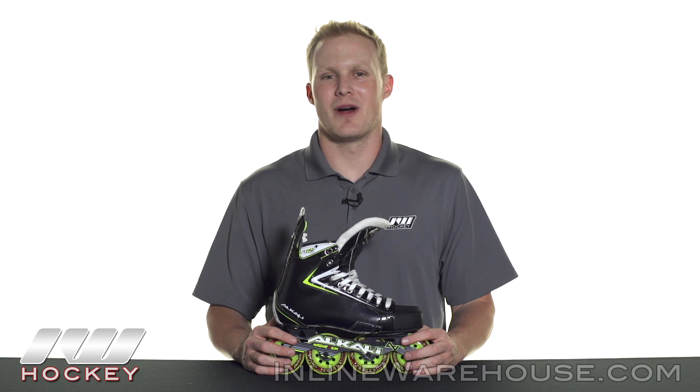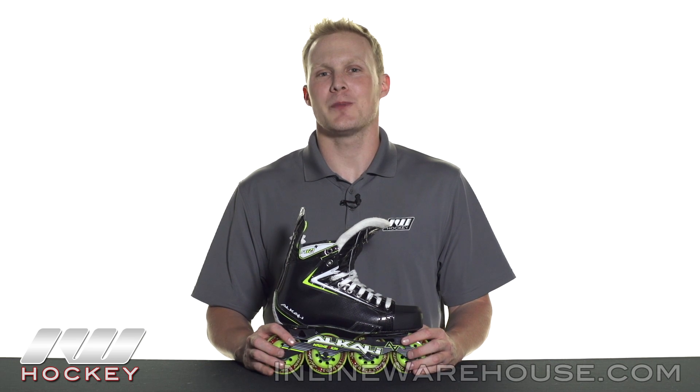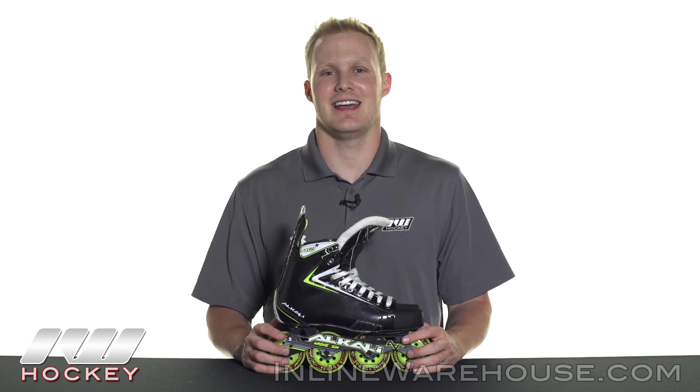Hey, what's up guys? This is Chase from The Warehouse and today we're gonna be doing a quick review on the Alkali RPD Max Plus Roller Hockey Skate.